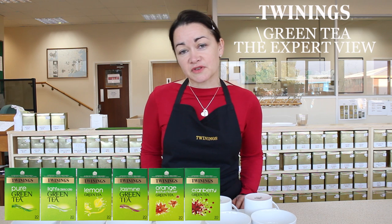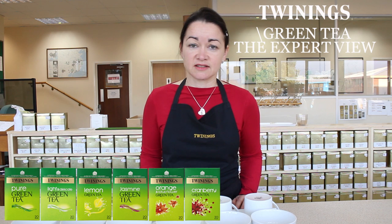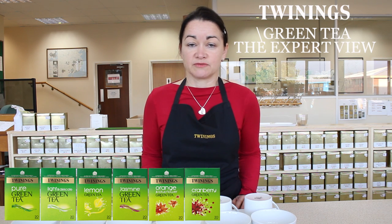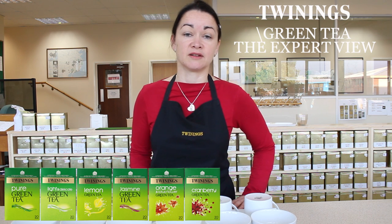The enzymes in the leaf are the things that react with the oxygen in the air to oxidise the leaf, and which involve the colour change and the chemical change in black tea.